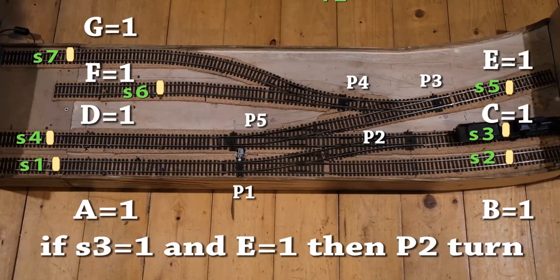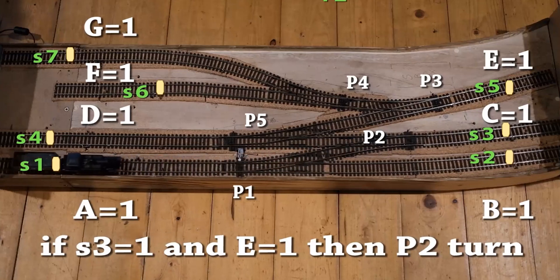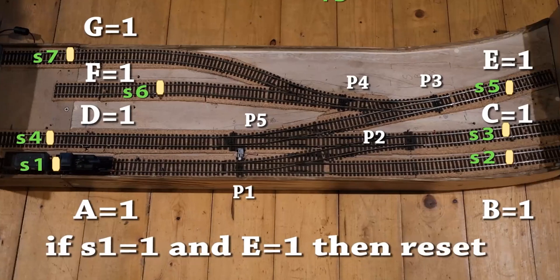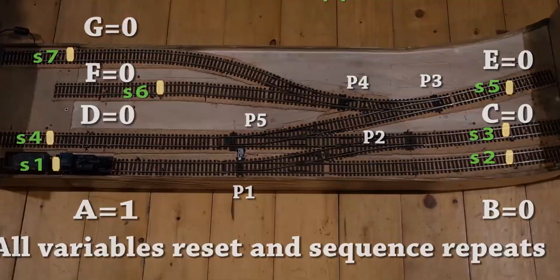Here we are at S3, and if that's 1 and E is 1 — you could have chosen G or F because they're all coming from that direction — we'll turn P2 and off it goes. Now when it gets here, it's where we started. All the variables are reset to 0, except A which is 1, because it's sitting on that sensor.